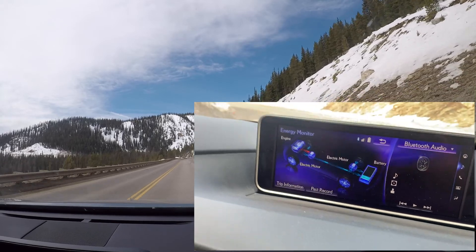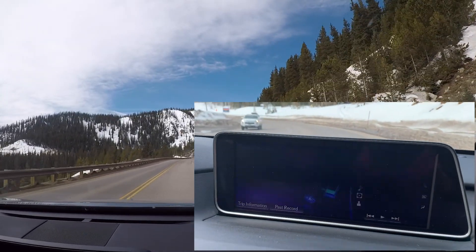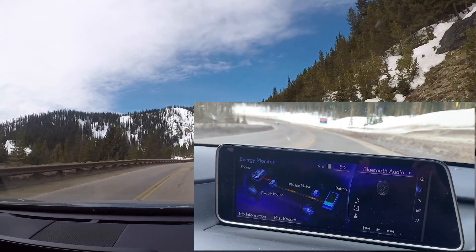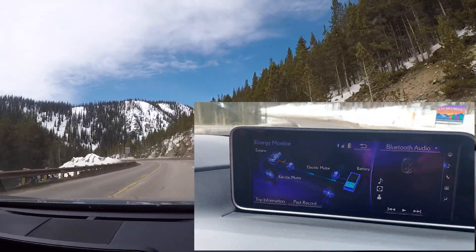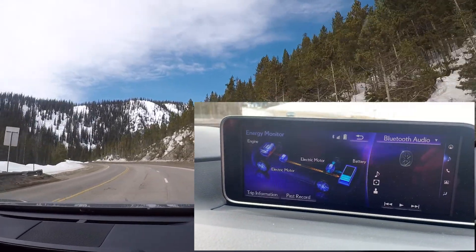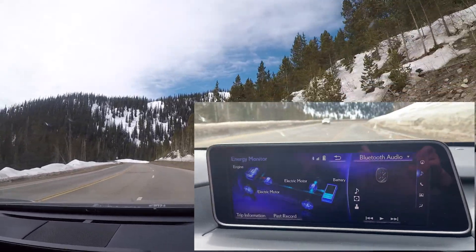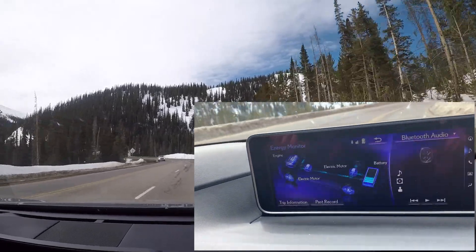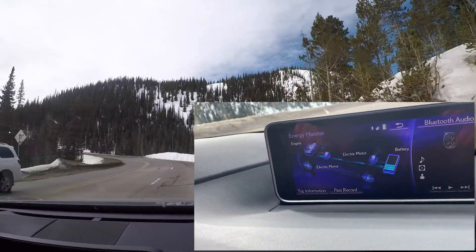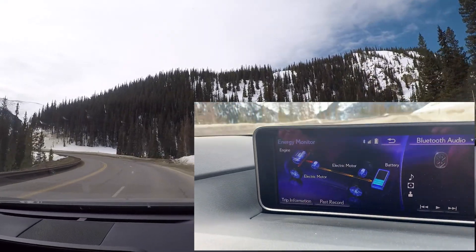This model has two motor generators — MG1 and MG2. MG2 is the larger of the two permanent magnetic AC synchronous motor generators in the hybrid system. It empowers the drive wheels with electricity supplied by the high voltage hybrid battery, and also functions as a generator during deceleration or braking to recharge the hybrid battery. Notice how the red arrow comes from the engine to MG1.